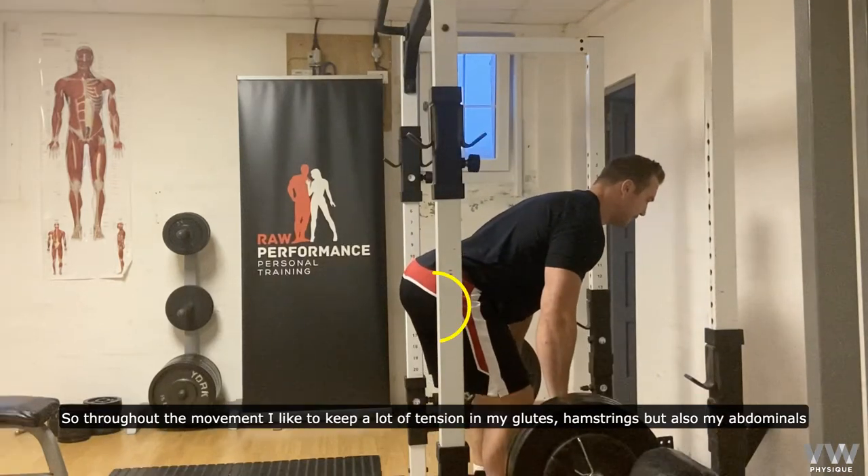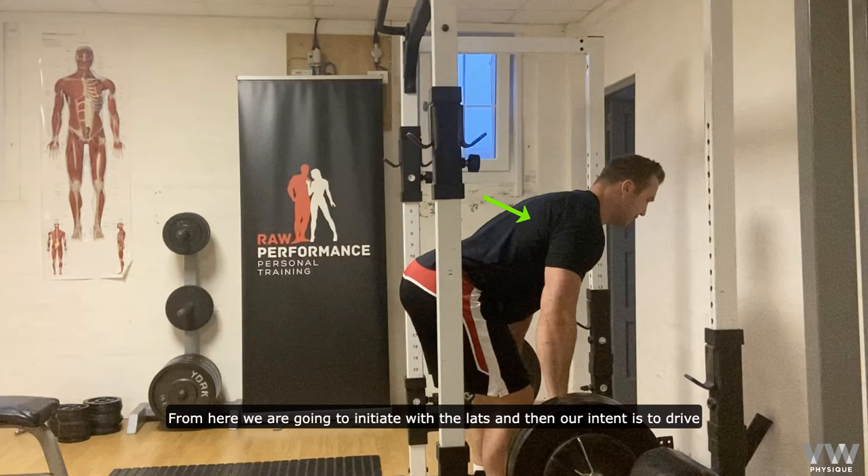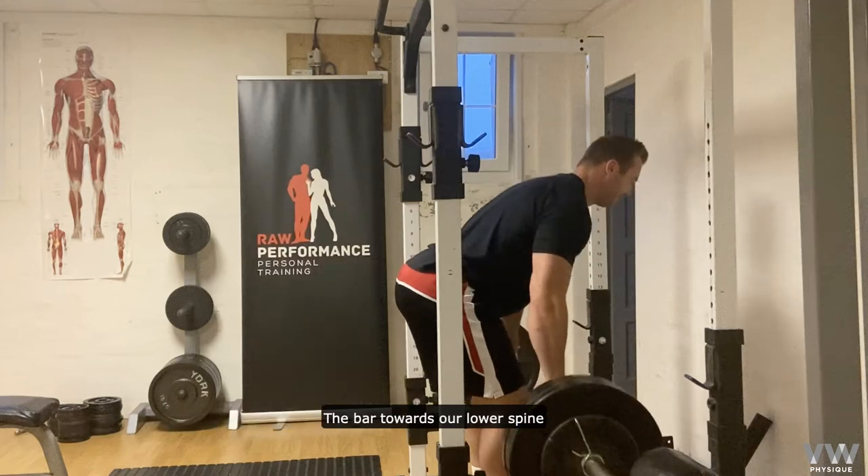So throughout the movement, I like to keep a lot of tension in my glutes, hamstrings, but also my abdominals. From here, we're going to initiate with the lats, and then our intent is to drive the bar towards our lower spine.